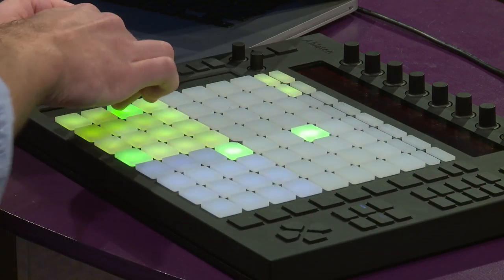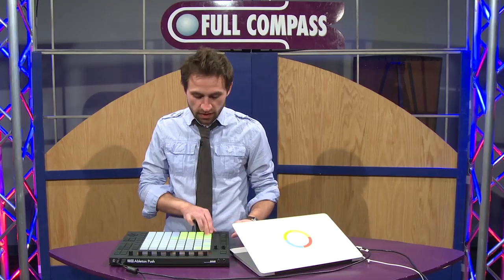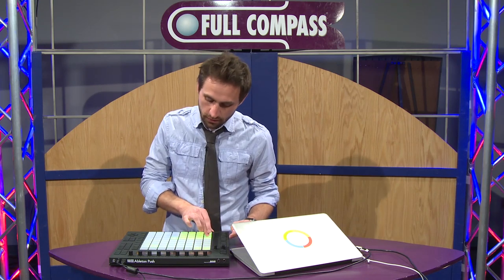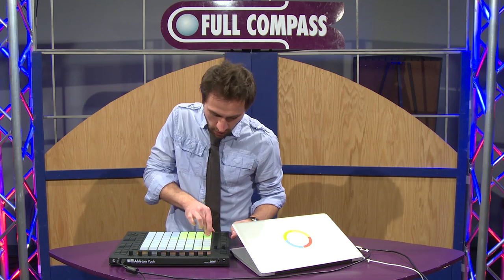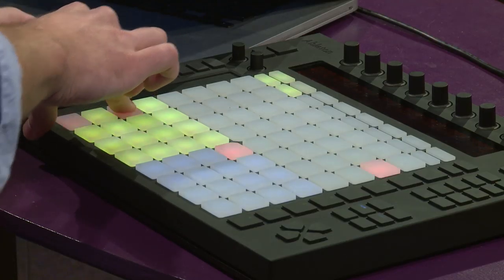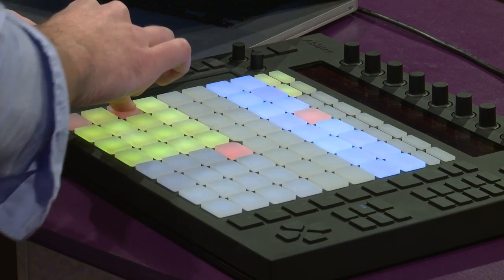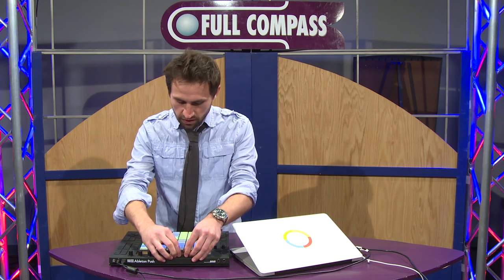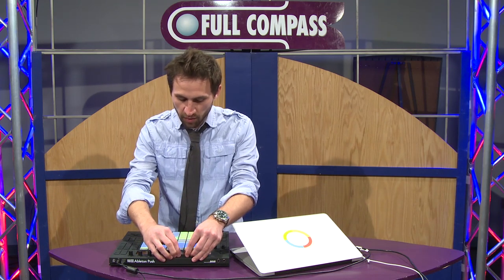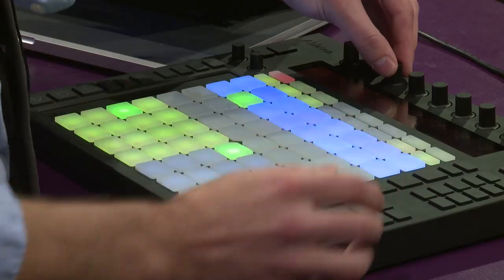I'm going to turn on repeat. These are all velocity sensitive too — if I push really hard it's a little louder, or softer. I'm going to go ahead and record it in just like that.